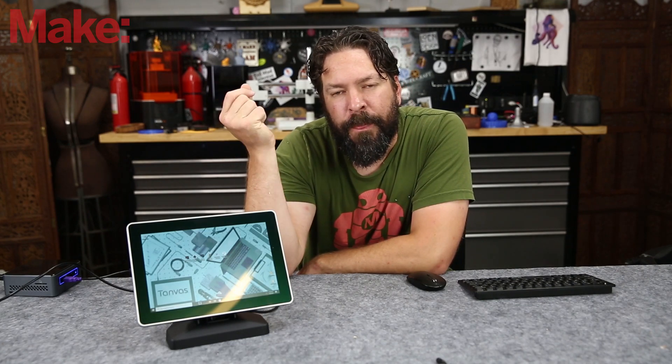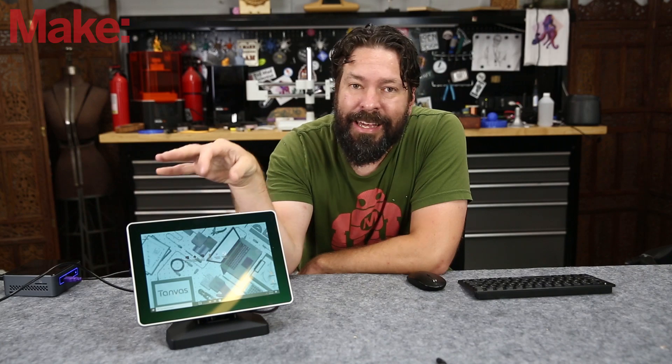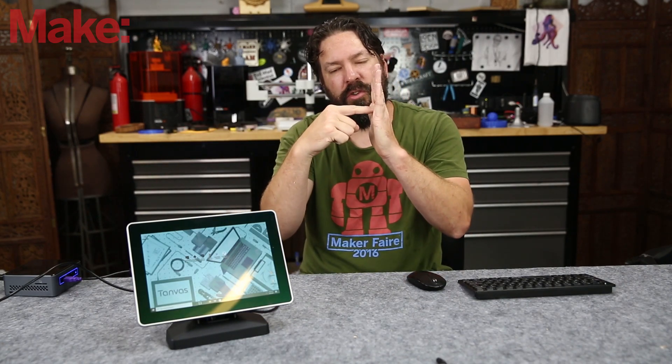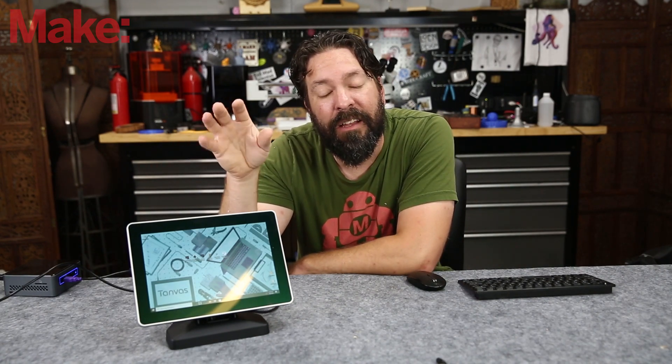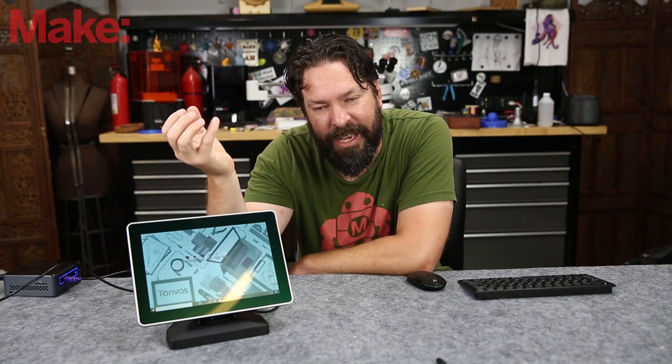They're using a process called electro-adhesion where they're physically changing the amount that your finger adheres to the surface as you're moving it. There's no vibration motor in here, but it does kind of vaguely feel like the vibration motor in a phone, though there are no moving parts so it's not quite the same.